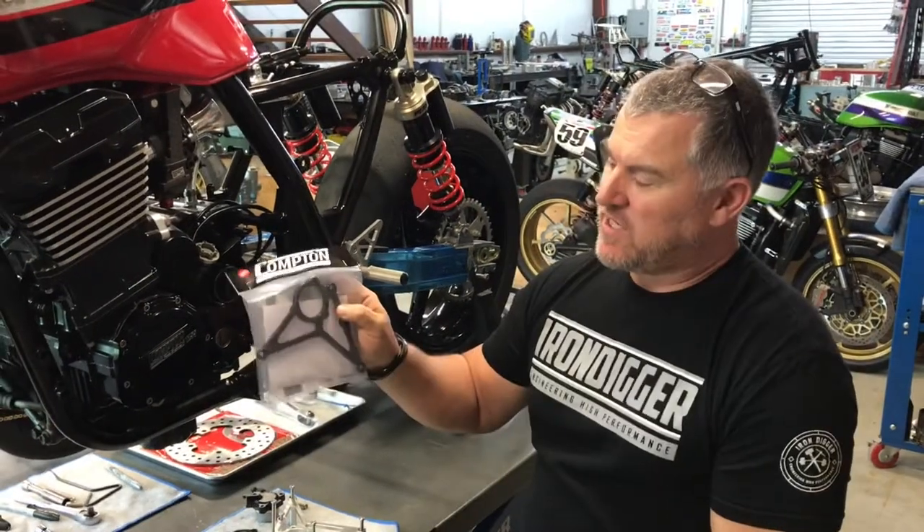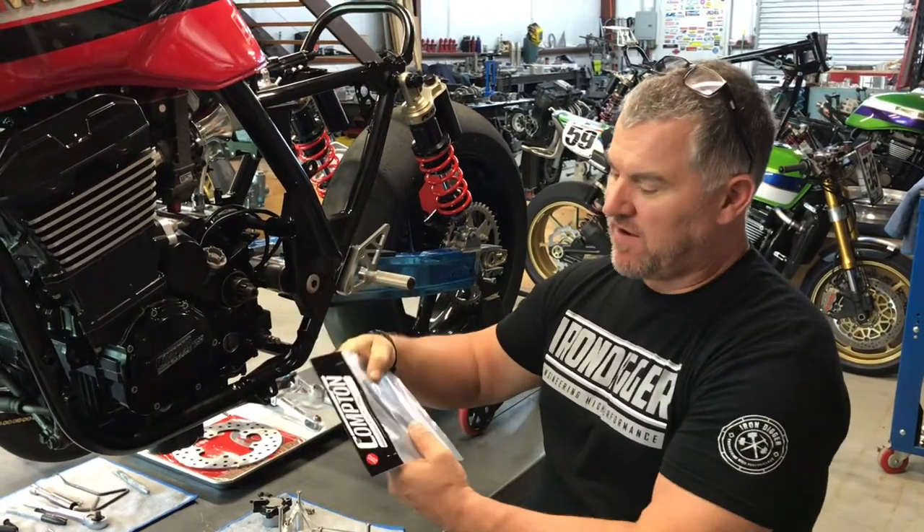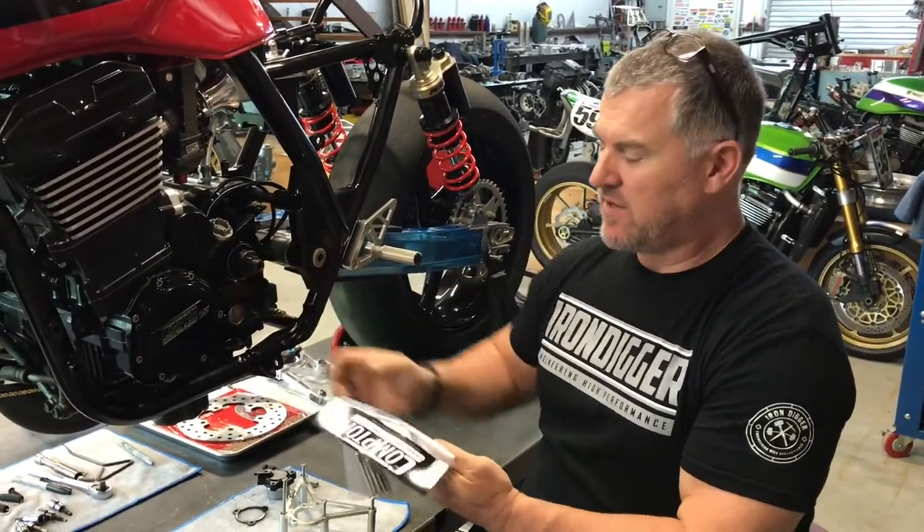Hi guys, today I'd like to show you our countershaft cover. It's a super lightweight skeletonized billet aluminum countershaft cover that houses the clutch slave cylinder.